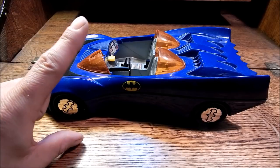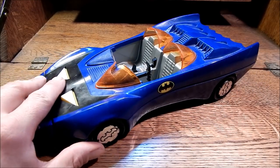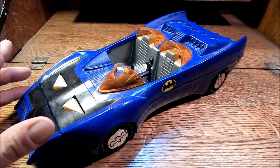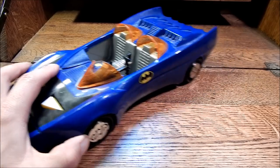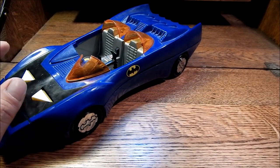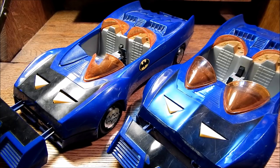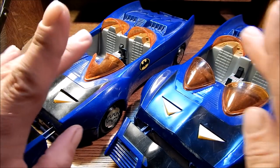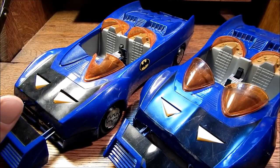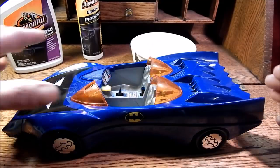Welcome to my first restoration video. I've chosen the Kenner Batmobile from the Superpowers line in 1984. Now by restoration, I really mean repair, because there really is no way to restore. Basically what you have to do is start out with a Batmobile that has damage and get yourself another Batmobile that has different damage. I need to take the best parts from this one and the best parts from this one, and then I'll get one complete Batmobile.